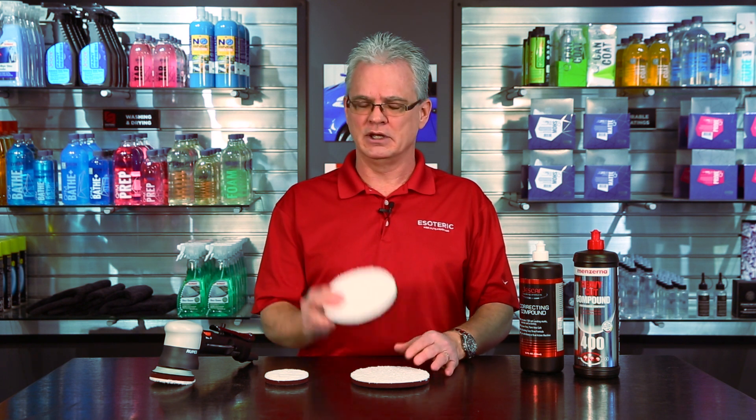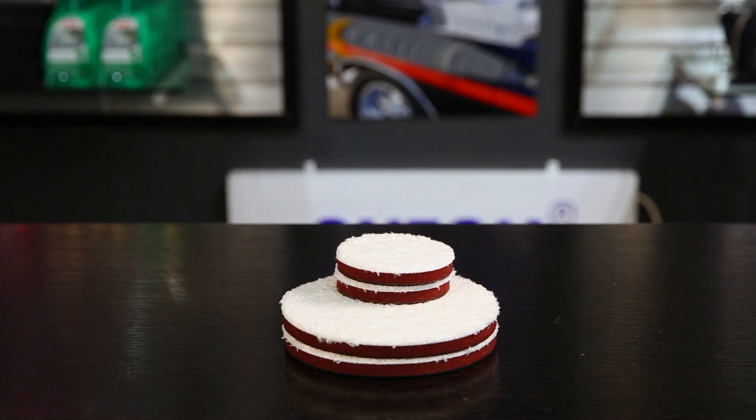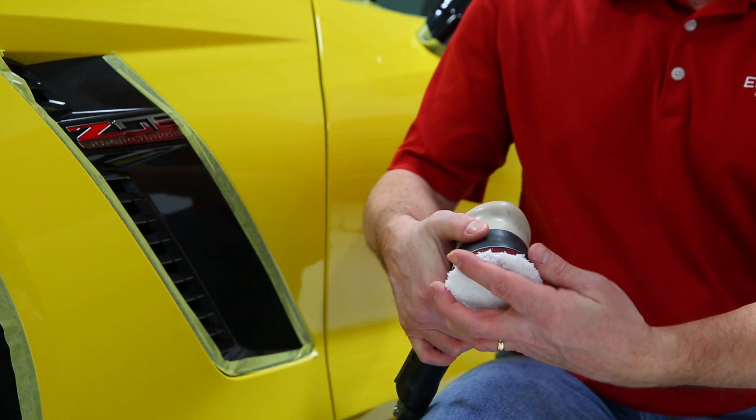So make sure that you have a good supply of these on hand when working around the car — swap them out frequently. When you do pull them off, put them in a laundry basket and get them ready for cleaning.